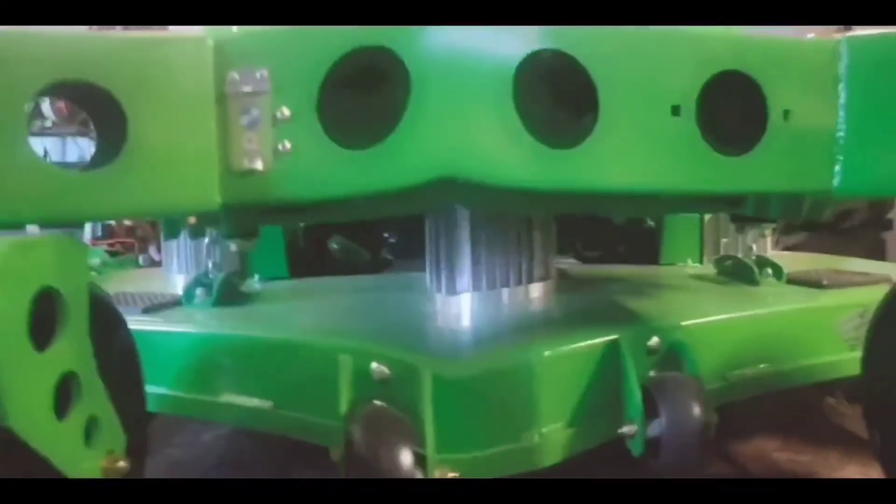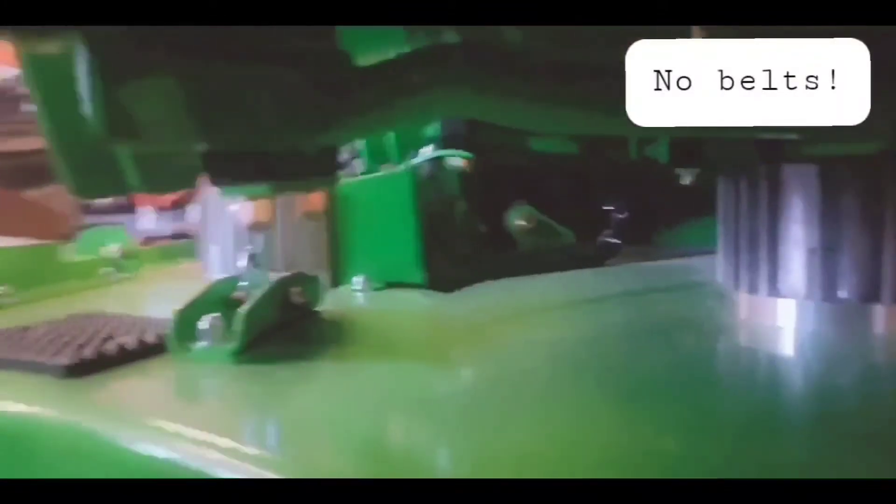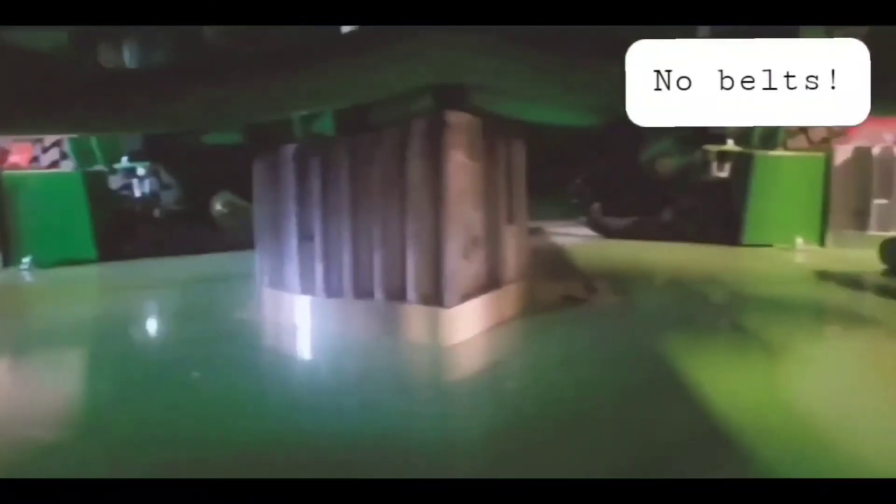Dorbert takes a peek under the mower deck expecting to find a mower belt — but instead discovers there is no mower belt at all. Just wires running down to each one of the individual little motors, running the blades independently.